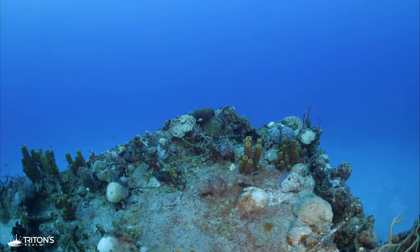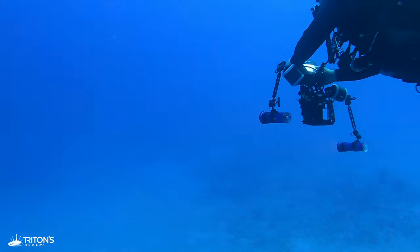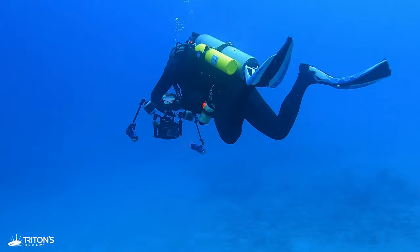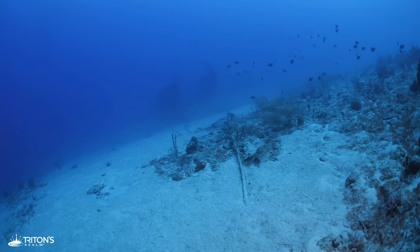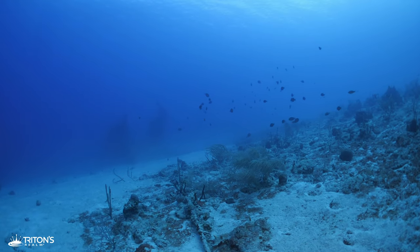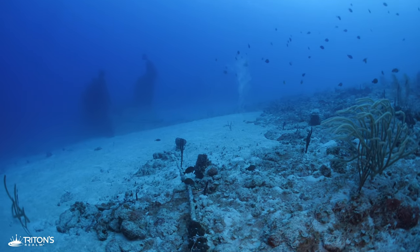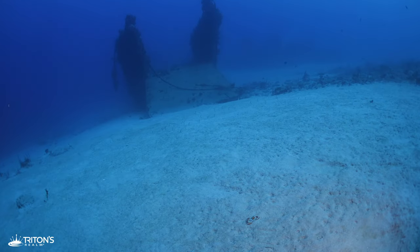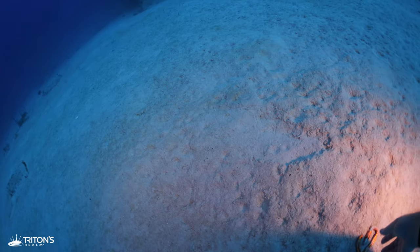Leaving the bow of the Suffolk Maid behind me, I descend to the bottom and enjoy my favorite part of the dive, which is seeing the Rosa Maria looming in the distance. I pause for a moment and pick up a carabiner. If you've lost one out here, comment below — I've got it!